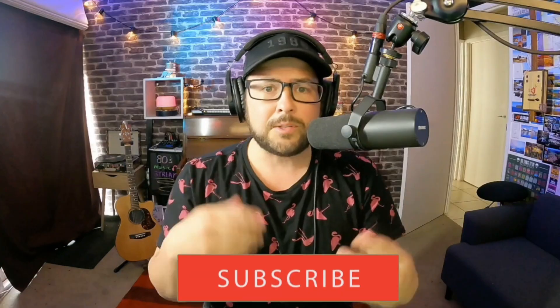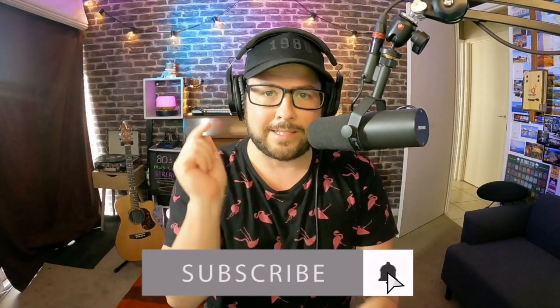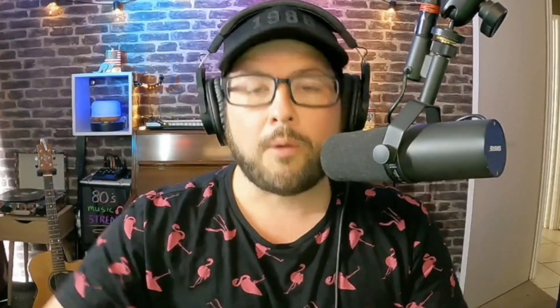I do have a couple cool GoPro videos coming out, including a 1080 stream so you can see what it looks like. Make sure you click the subscribe button and ding the bell so you get a notification when I do go live.